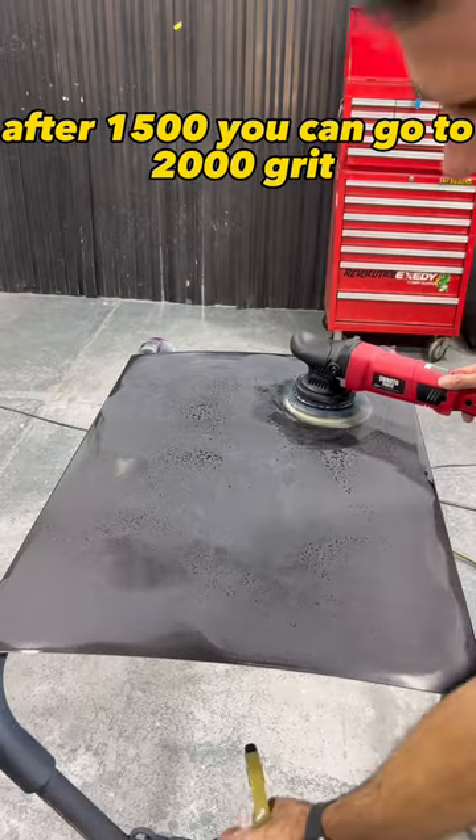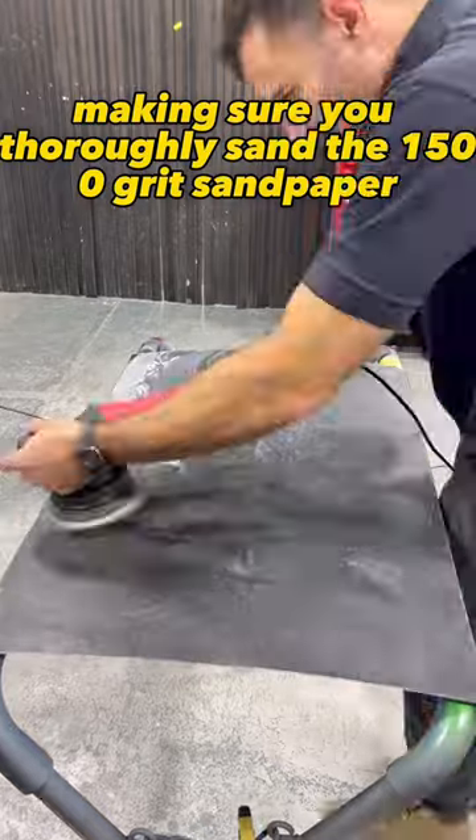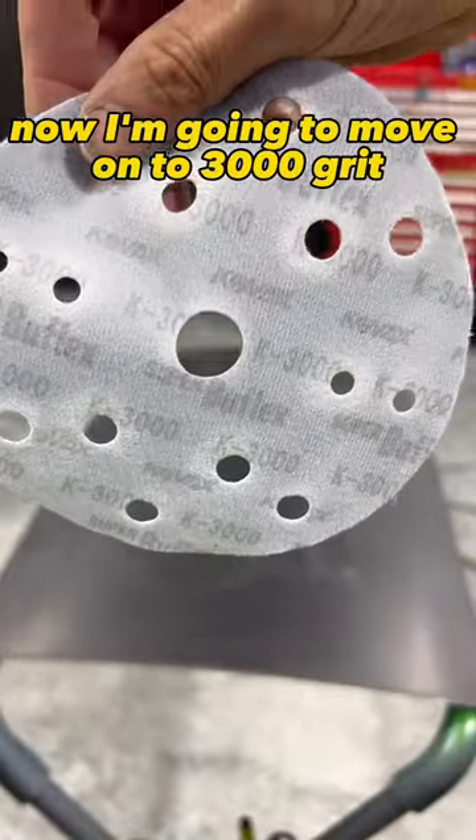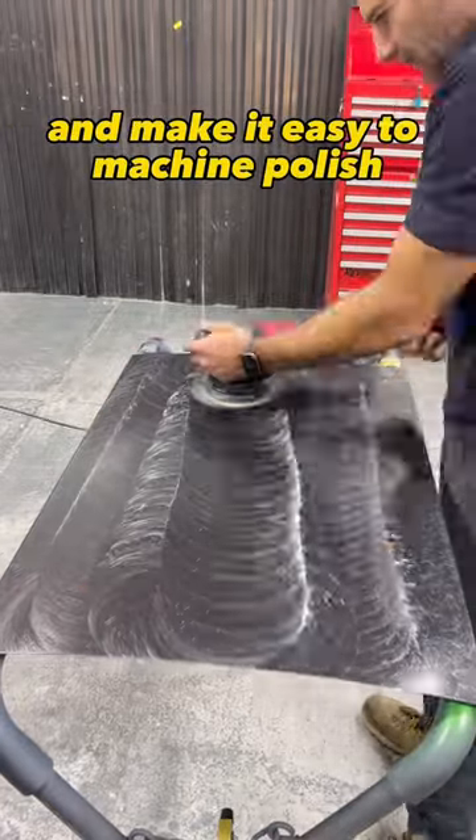After 1500 you can go to 2000 grit, making sure you thoroughly sand with the 1500 grit sandpaper first. Now move on to 3000 grit — this is going to sand out the 2000 grit marks and make it easy to machine polish.